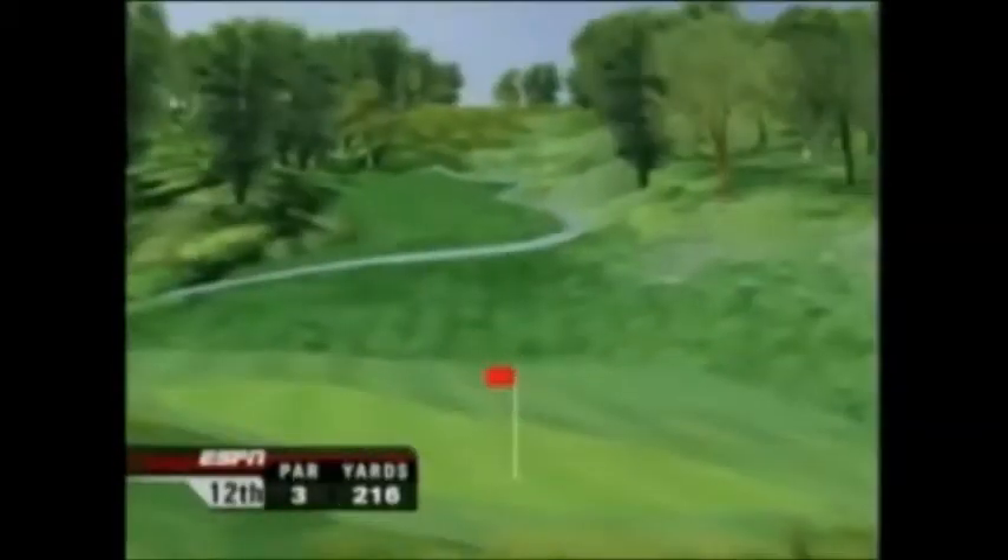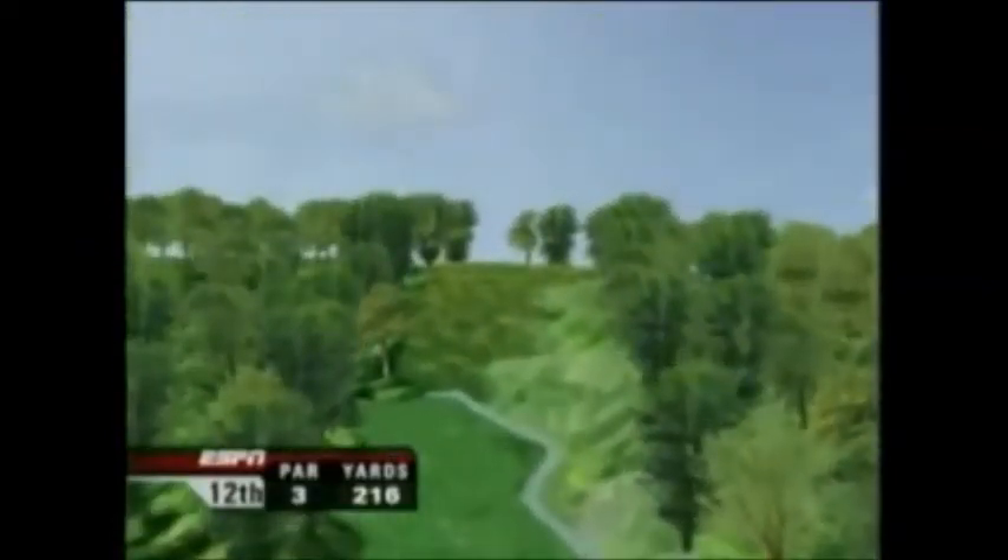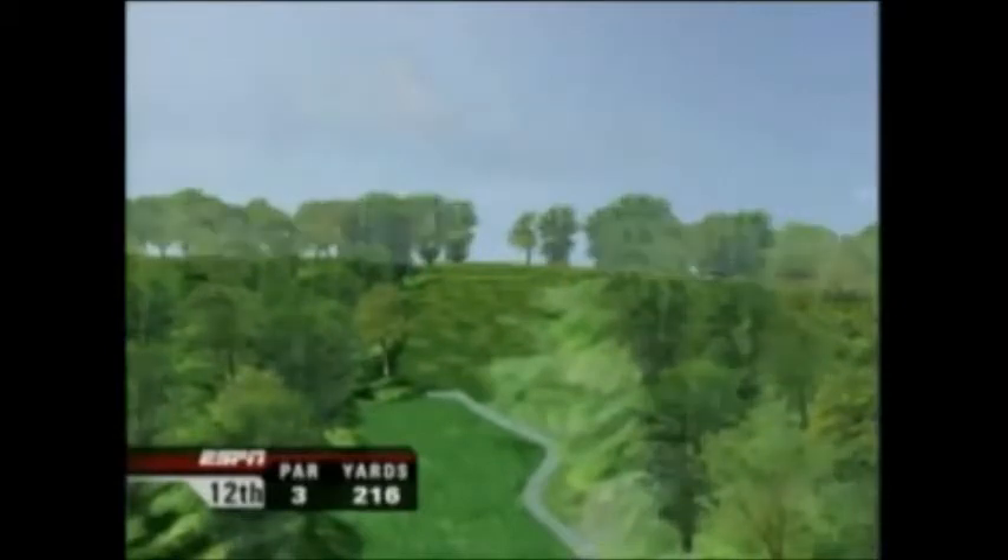Here's an example of how the Bushnell slope technology works. The marked distance on the tee box shows the green is 216 yards, but the tee box is elevated and the hole is well below the tee, so you know it'll play shorter — but how much shorter?